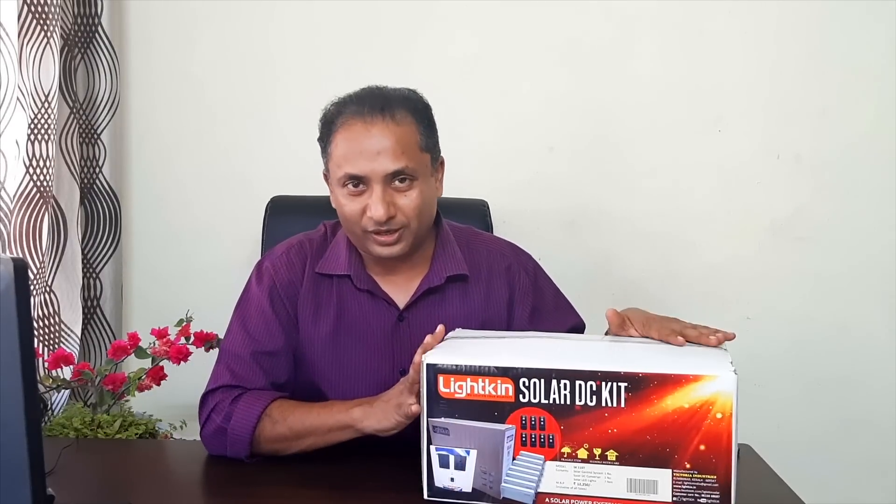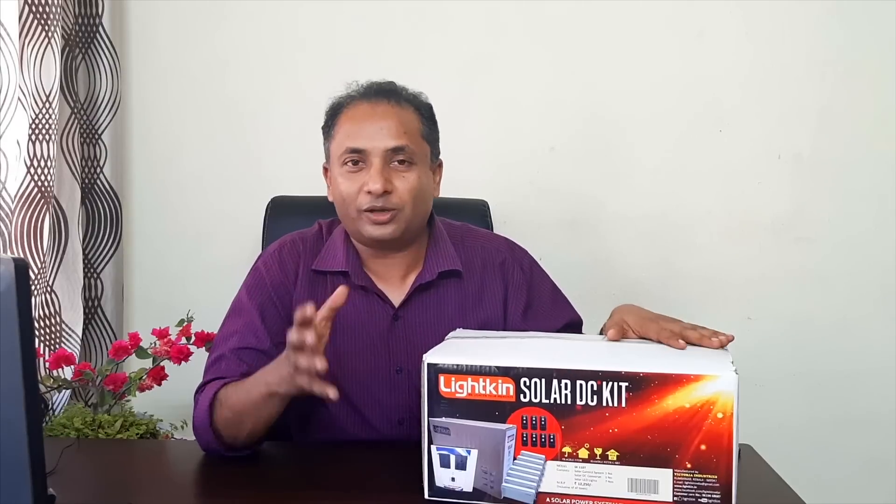Hi friends! This is a Solar DC Kit. This DC kit is the best way to show you how it works.